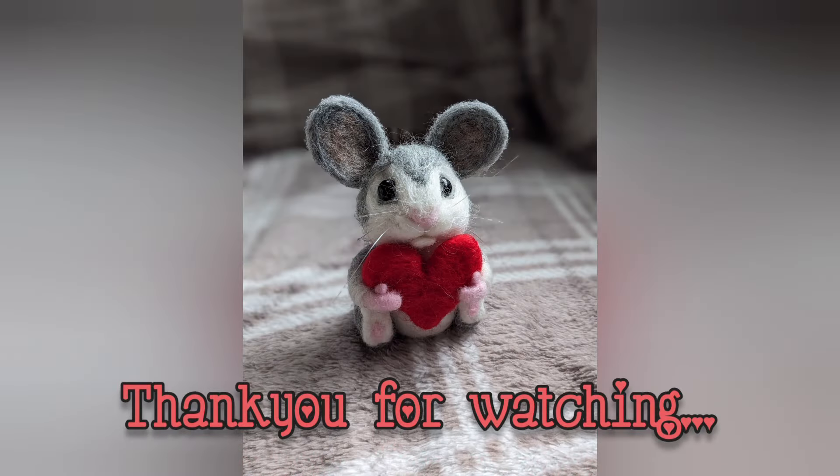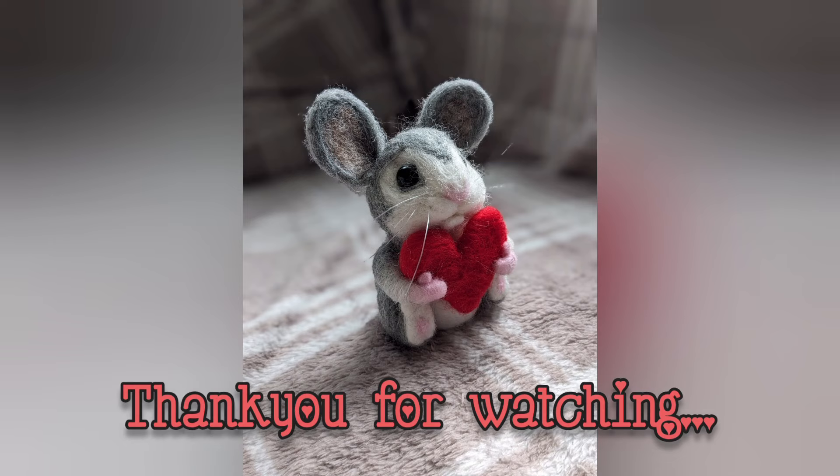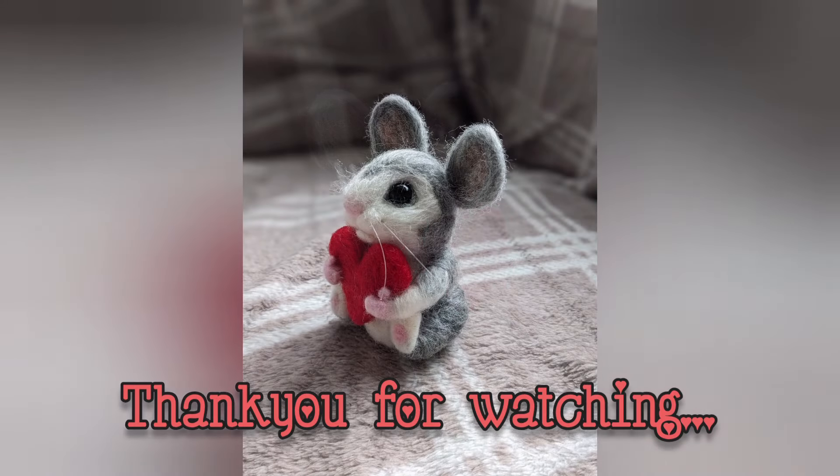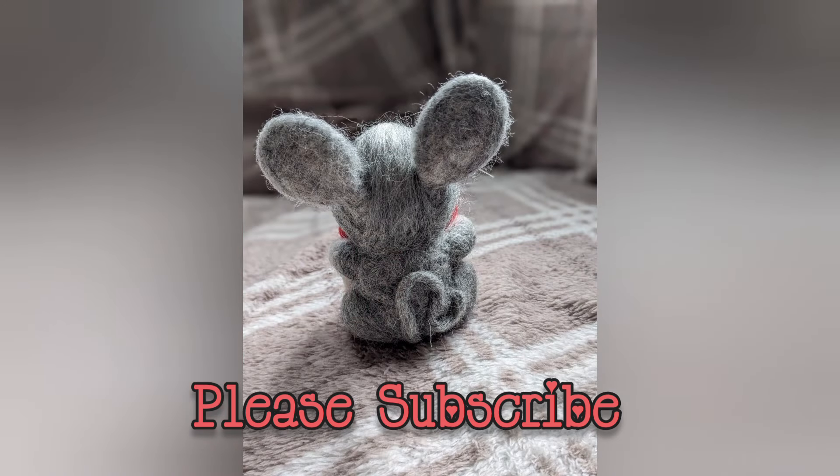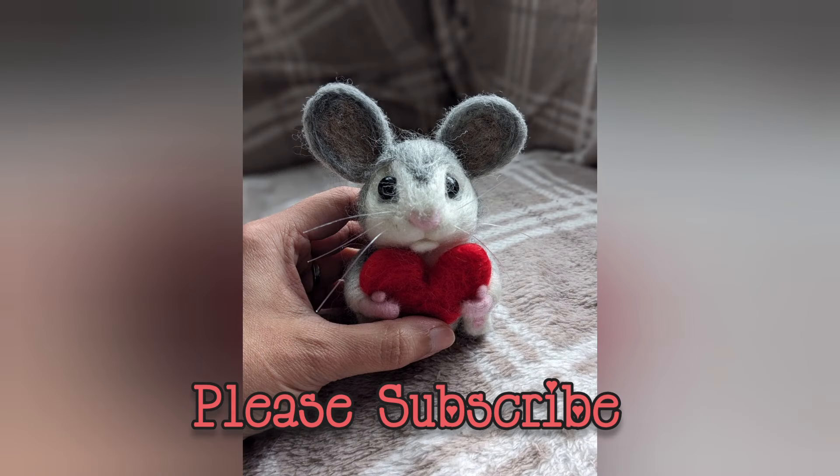So now I'm happy with the mouse and I hope you liked it too. I hope you make your own. Thank you very much for watching — do subscribe for more. I'll see you next time. Bye.